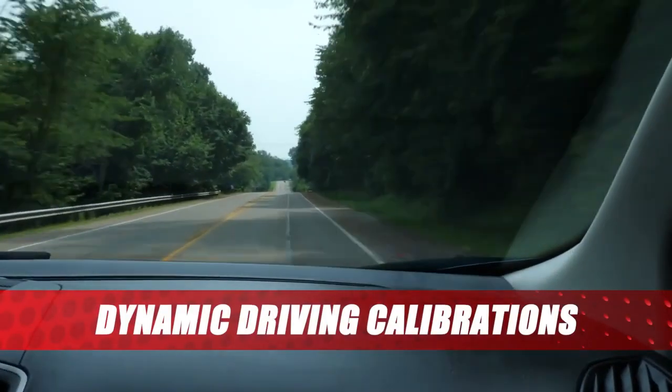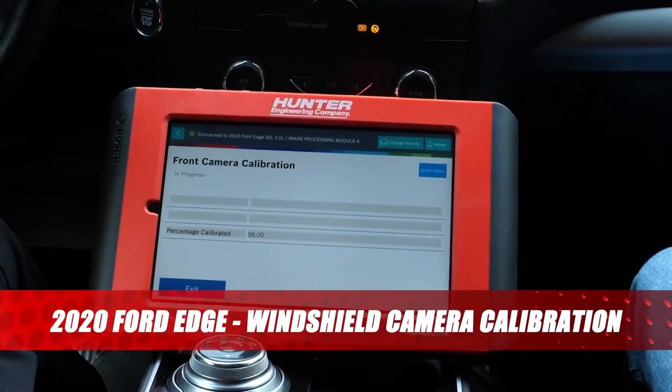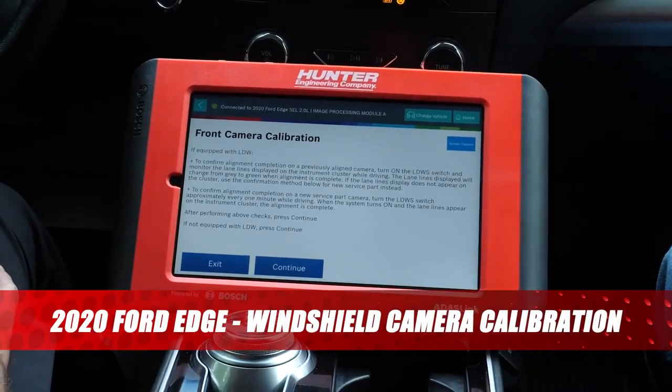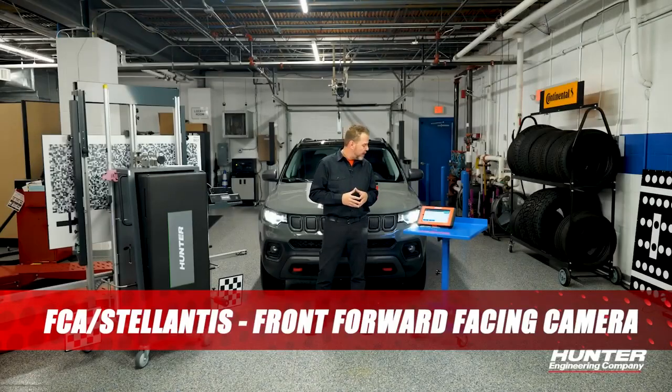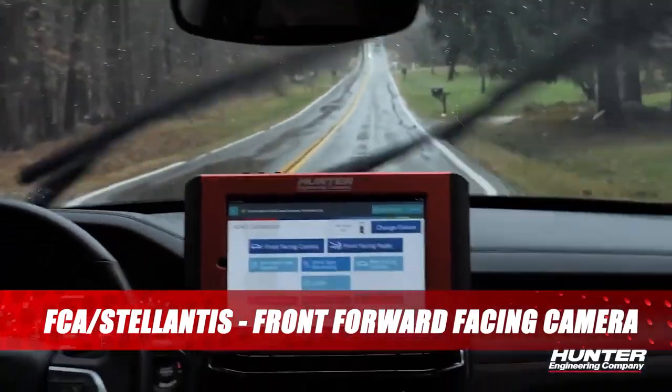Many domestic vehicles use a dynamic or drive procedure to calibrate many of their ADOS systems. Many other vehicle manufacturers use dynamic procedures as well. Consult the appropriate service manual for the vehicle you are servicing for more detailed information.